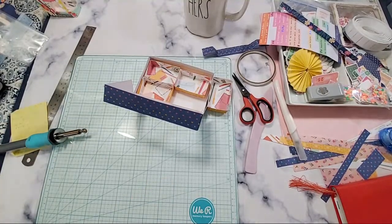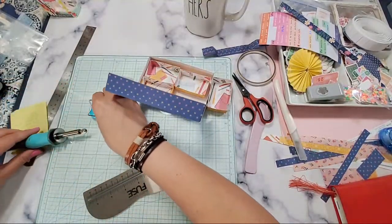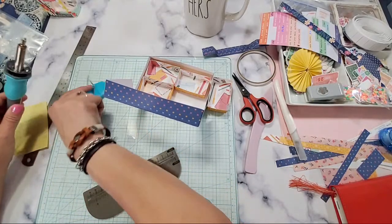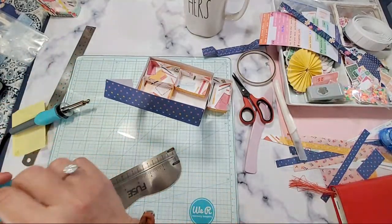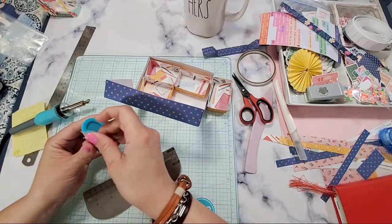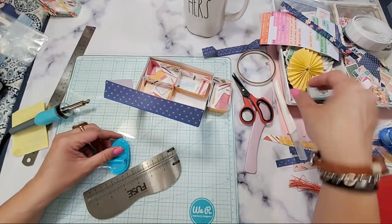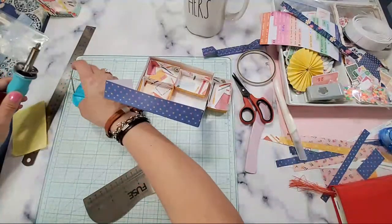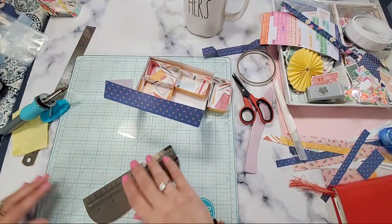I'm gonna bring out this stuff for the fuse tool. Oh my gosh, this heats up so fast. Do you guys find that it's so flimsy? Is there a better way to hold the fuse tool? Let me know if you found a better option.